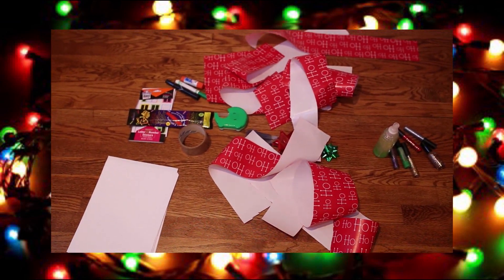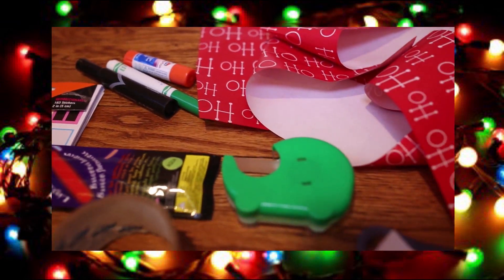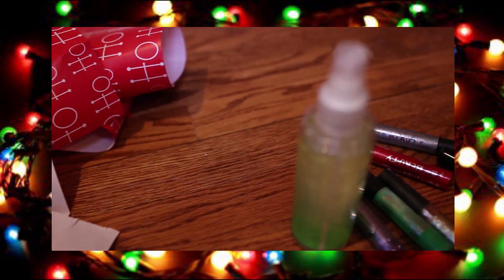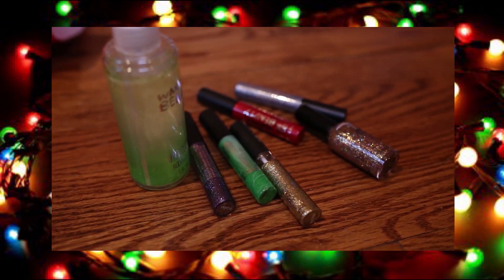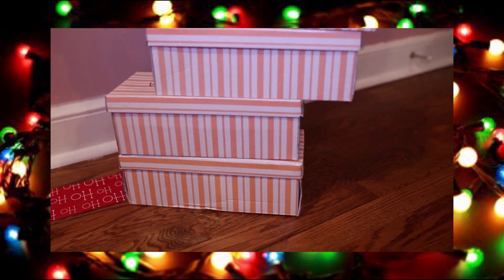Basically what you're going to need for this tutorial or DIY is wrapping paper, tape, markers, bows, anything you want to decorate your room with. I also got some nail polish that I don't use anymore, some glitter eyeliner, and some spray glitter. You're also going to need some old shoe boxes that you do not need — we need the tops and the bottoms.